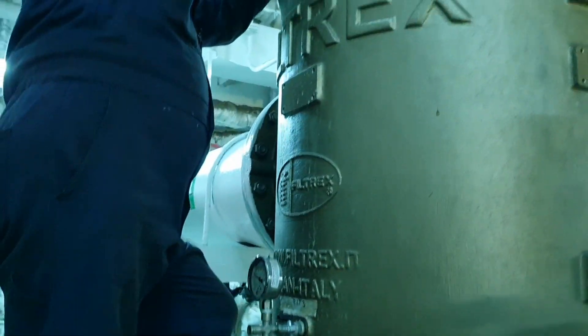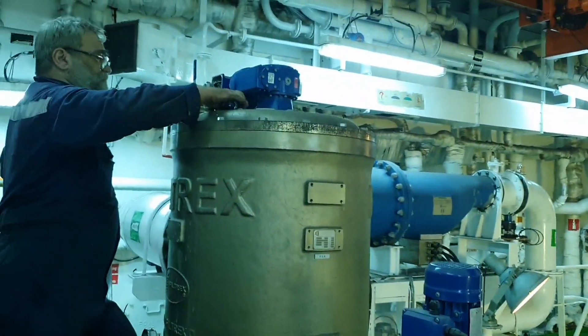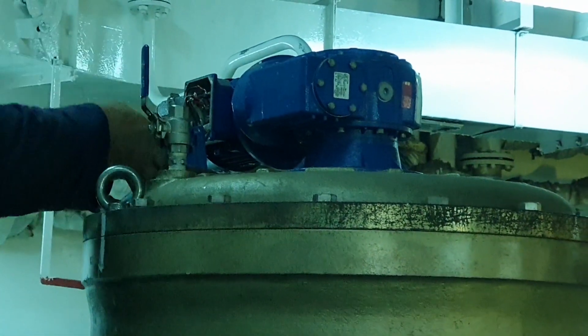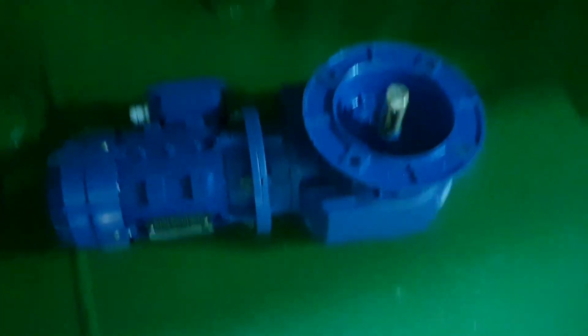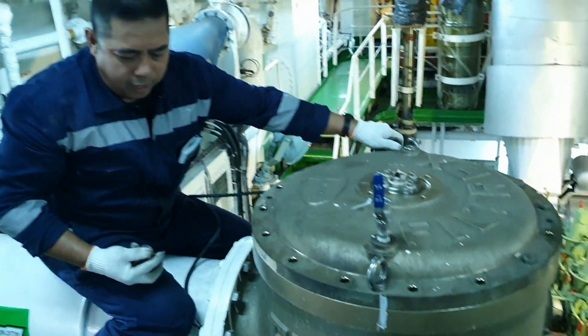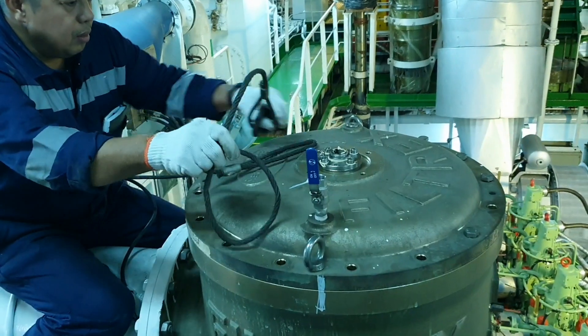First, we are going to secure all the valves and drain the filter. Then disconnect the wire from the electric motor of the backwash filter and remove the motor. After draining the water, remove all the bolts on the top cover of the filter.